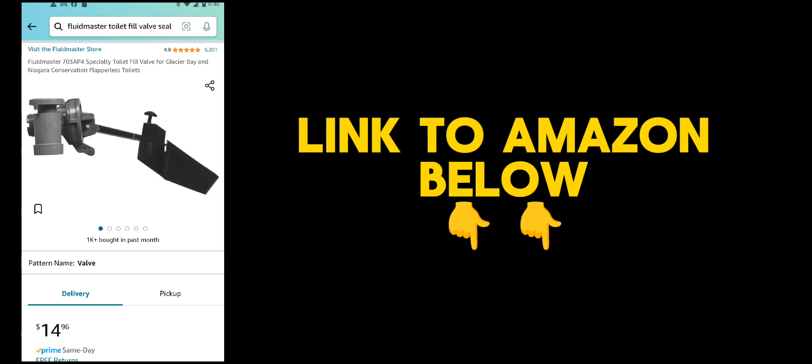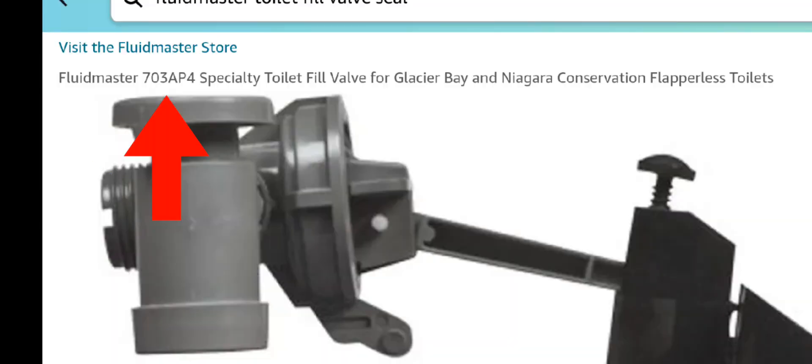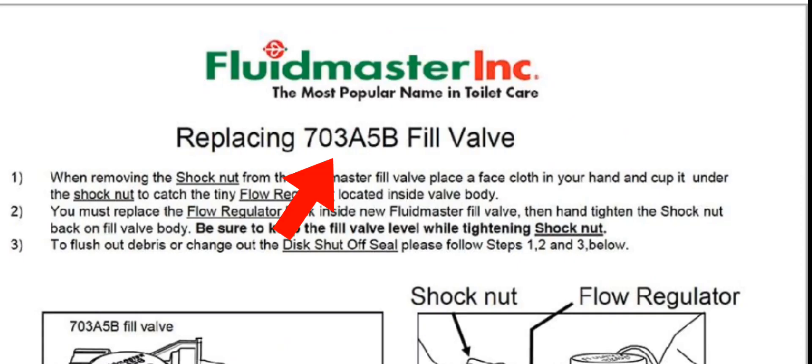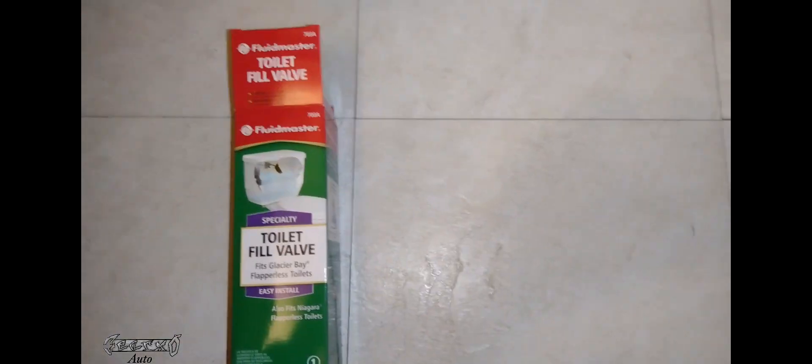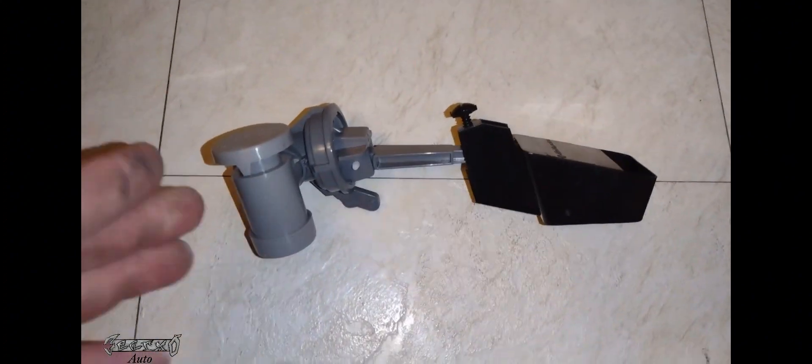This valve is available on Amazon — links below — it's only about $15 at the moment. It has a part number on it, but on Amazon the part number is different. However, in the instructions that come with it, it identifies that same part number, so this is the right one.